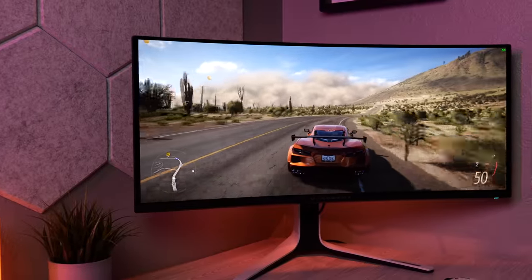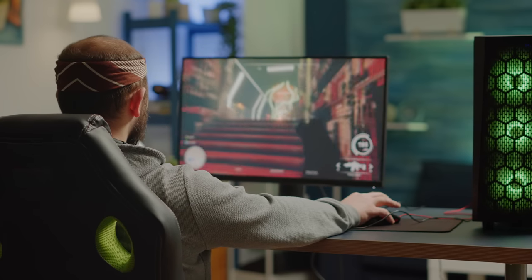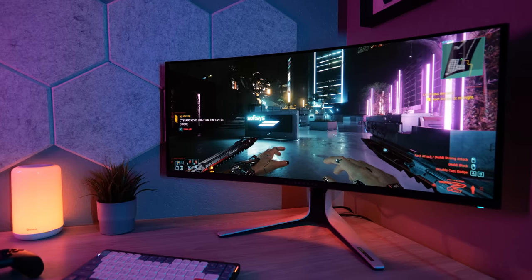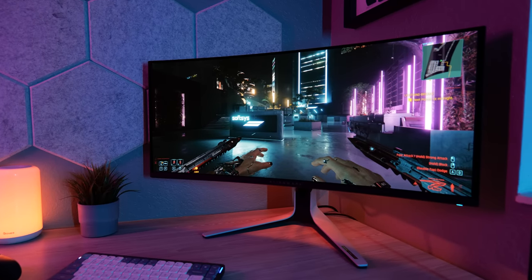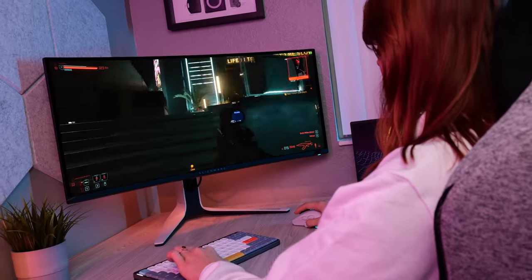So who is this monitor for? Starting with gamers: if you are purely a competitive FPS player, this monitor probably isn't for you. Even though it has a high refresh rate of 175Hz — an improvement over the previous model's 120Hz — it is nowhere near as fast as some monitors on the market, where we're now seeing 360Hz become widely available. If you're a competitive gamer, you're probably better off buying one of those. However, this monitor has extremely low input lag and virtually no noticeable motion blur.